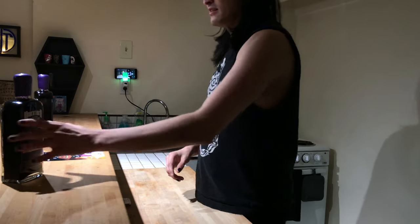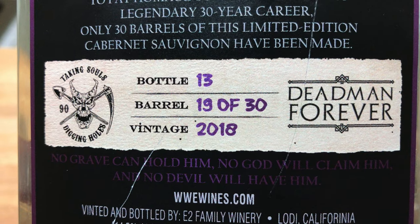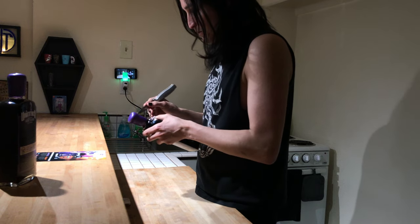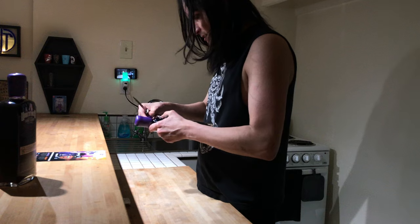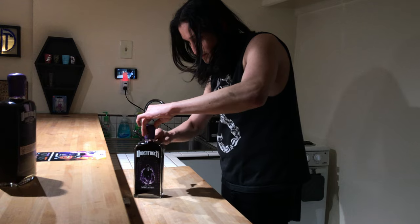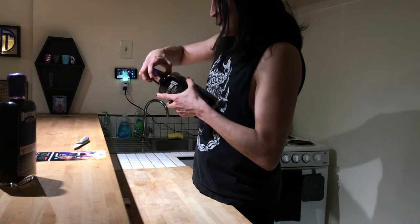One interesting thing to note is that I got two of these bottles because you have to buy them in a pack, but this bottle specifically is bottle number 13, which makes it kind of special. I'm just going to try to cut this as carefully as I can because I don't want to ruin this cap and I don't want to cut towards me. There we go.